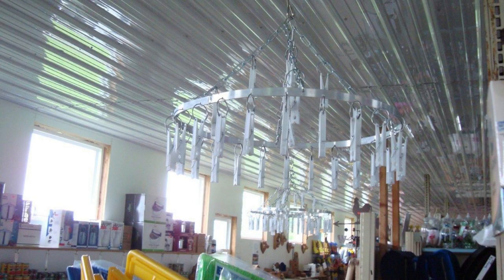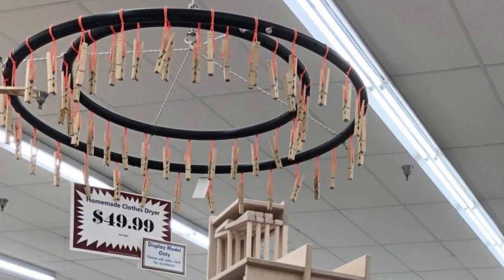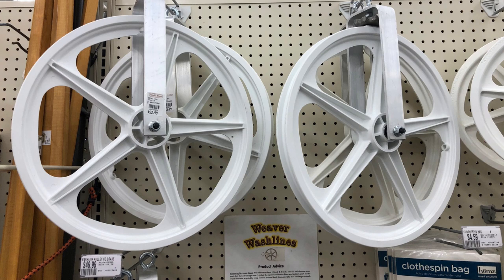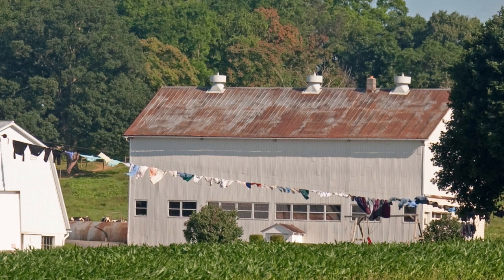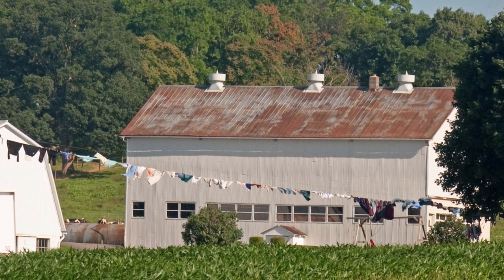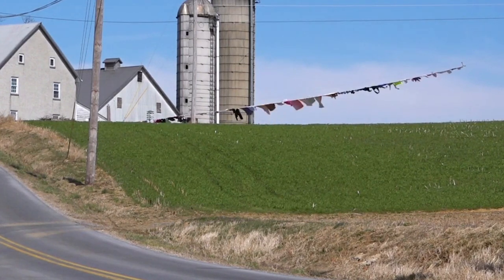There are circular hangers for certain items that have clothespins you can use to hang and dry smaller items. There's also a pulley wheel clothesline, which is quite popular with Amish in some communities. Lancaster County is probably where you see this most commonly, but you'll see it in other communities as well, where you have a pulley and a long line — you attach one end to often the barn, and the other end somewhere close to the house, maybe on the porch. You can basically hang up all your wash and use the pulley wheels to wheel it in and out.